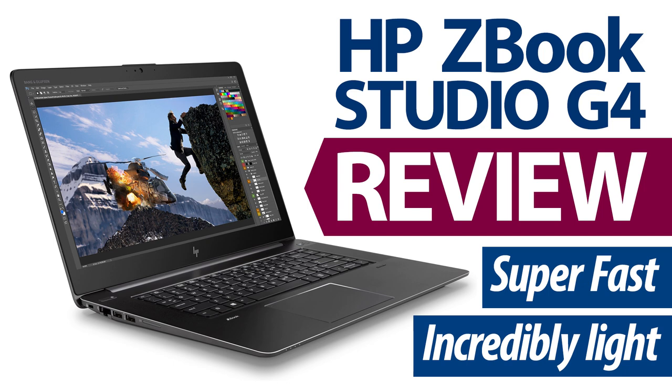Hi, this is Joe Herman, and welcome to this review of the surprisingly thin and light yet extremely powerful ZBook Studio G4, HP's Workstation Ultrabook. As we'll see, this machine is a great choice for those looking for a machine that will go anywhere without weighing you down, yet still delivers an incredible workstation experience for those seeking to do challenging production and post jobs, including 3D animation, visual effects, video editing, and music production.